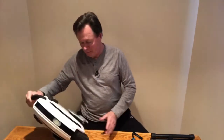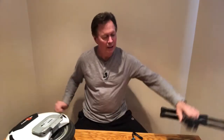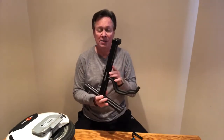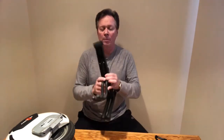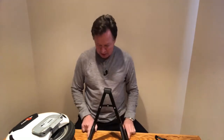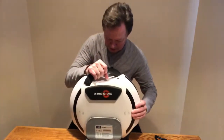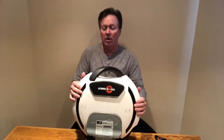Well, look what I found. This is made by a company called Chromacast, and I got it from techtoys.com. All you do is pop it open, sit it like that, take your wheel, put your wheel inside, and there you go.